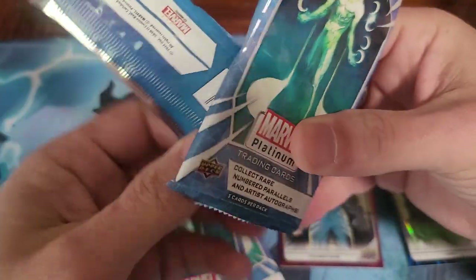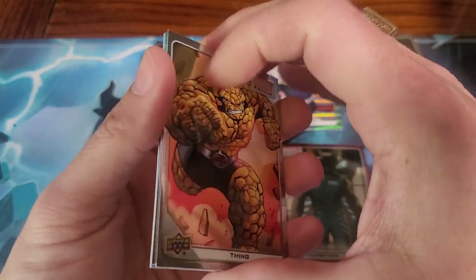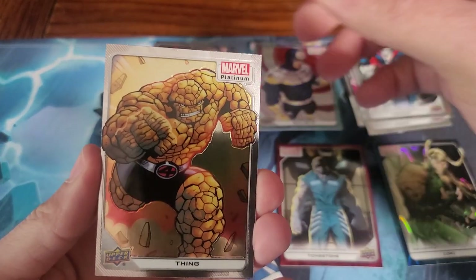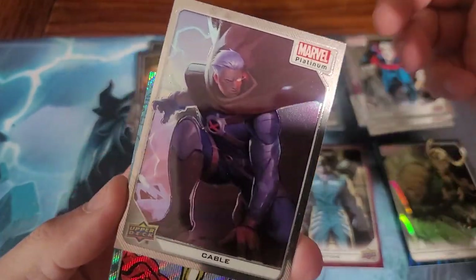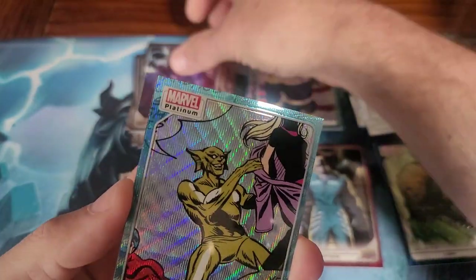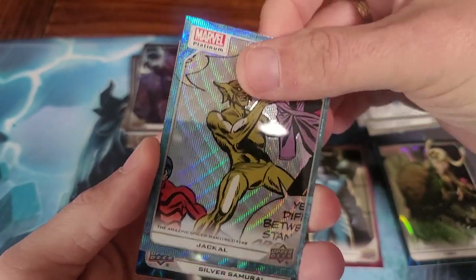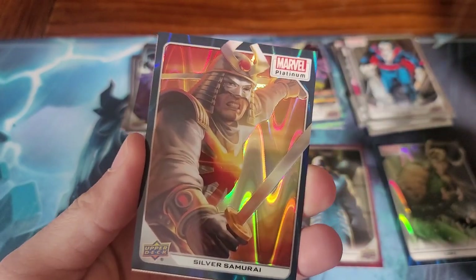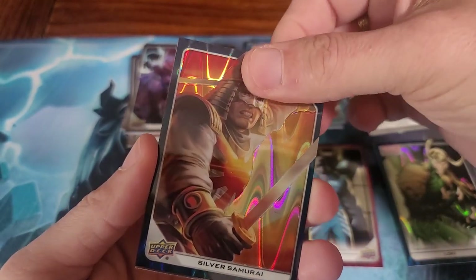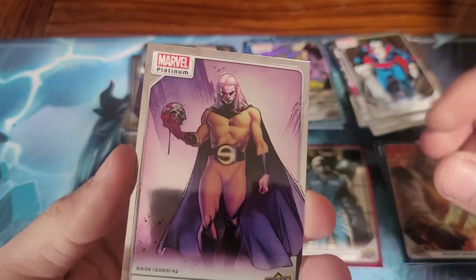That Moon Knight on the cover looks pretty good. I think my favorite one is that Wanda card. The Thing. Cable. The Jackal. Oh, there's another one of the blue parallels — Silver Samurai. They're stuck together again. The Sentry.